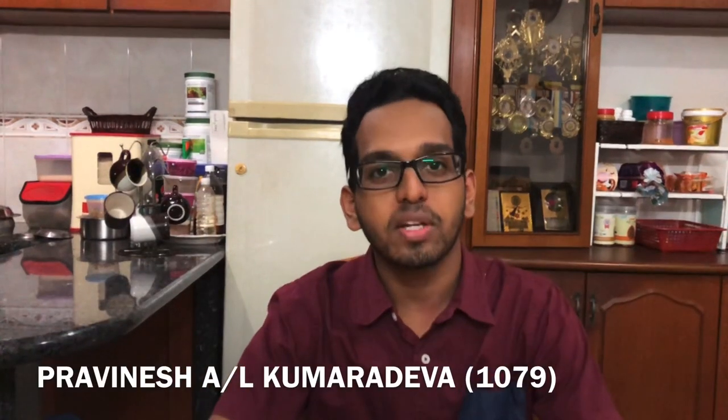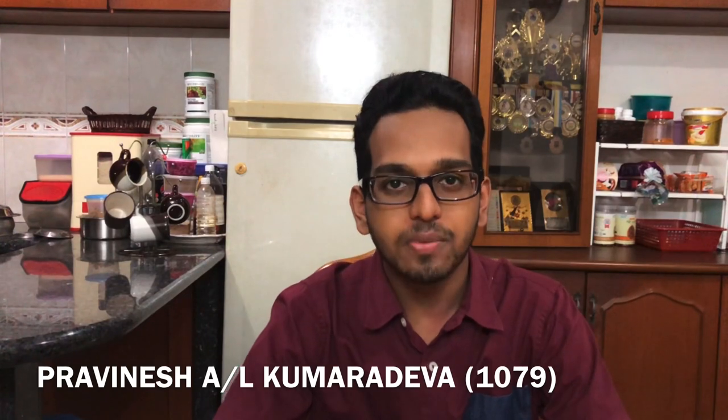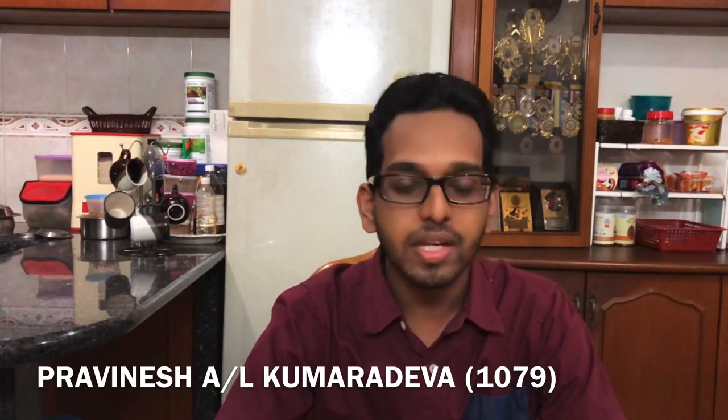A very good day, ladies and gentlemen. My name is Pravini, son of Kumaradeva, and my metrics number is 1079. The product that I'll be presenting to you today is a microwave oven.